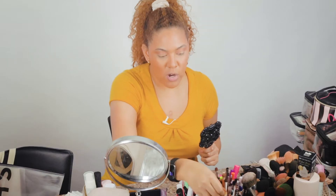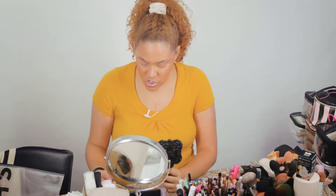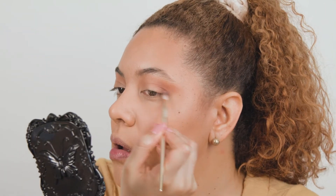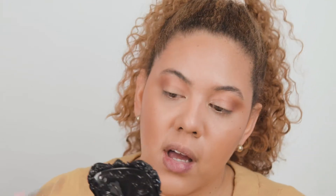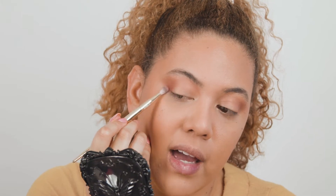For the next color I'm going to take a smaller blending brush and take the shade Mood, which is like a berry type of color, to intensify the outer part of the eye and extend it a little bit to get that cut-eye illusion.